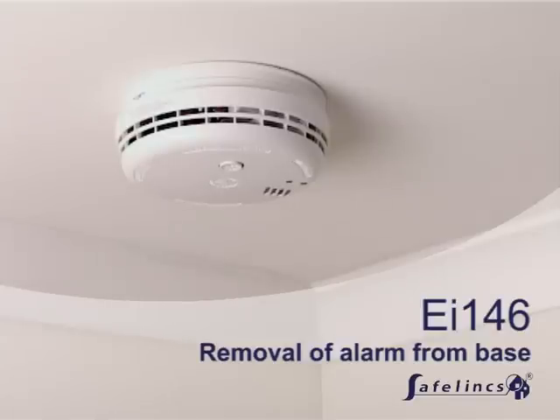This video demonstrates how the Ei146 mains powered smoke alarm from EI Electronics can be removed from its base.